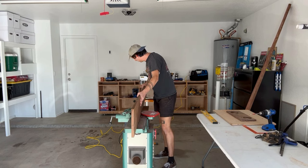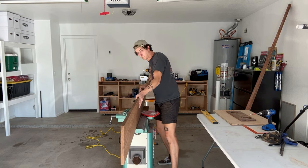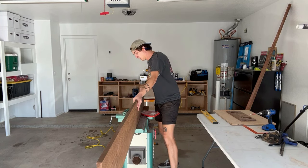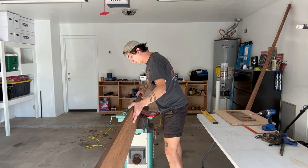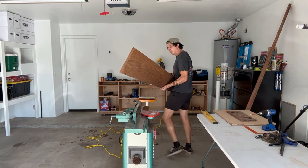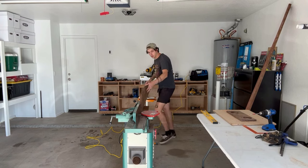So recently I was on OfferUp looking for jointers for the workshop. After scouring quite a few, I finally found this 6-inch Grizzly jointer in perfect condition at a reasonable price. So I pulled the trigger, bought it for the shop, and I'm going to run both boards through it on both sides to get it down to the right width, but also to give each board a nice, flat, smooth edge.